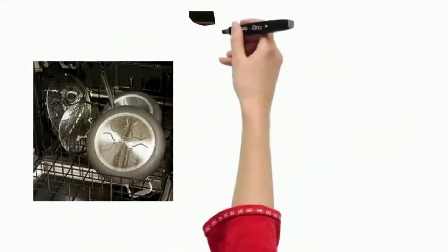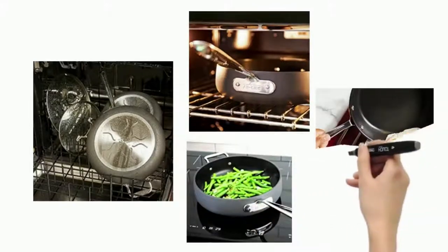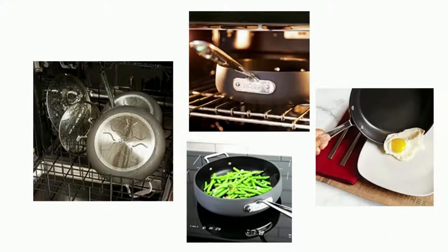Exceptional performance: 3 layers of professional grade PFOA-free nonstick for excellent browning, sautéing, and pan-frying with easy release and quick cleanup.